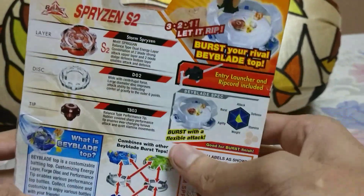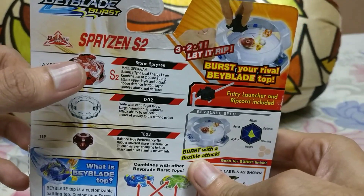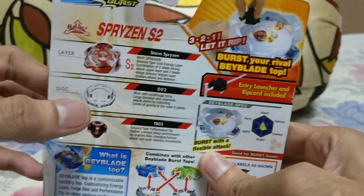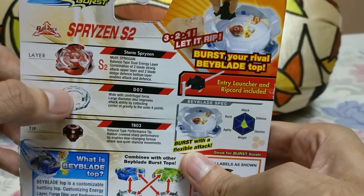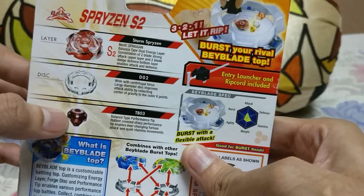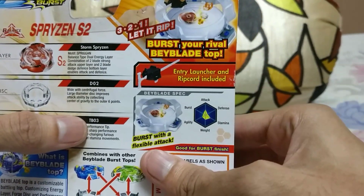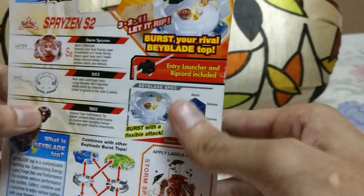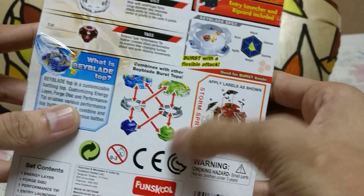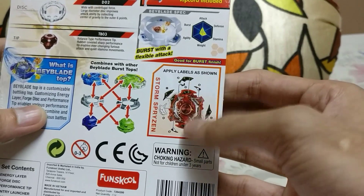This is the back of the box explaining the parts. This is the layer S2, that's Storm Spryzen. This is the force disk D02, we call it Knuckle. And this is the tip or the driver, it's called TB03 but we call it Unite. This is where you can combine the Beyblades, and these are the labels — the stickers which we use on the Beyblade.